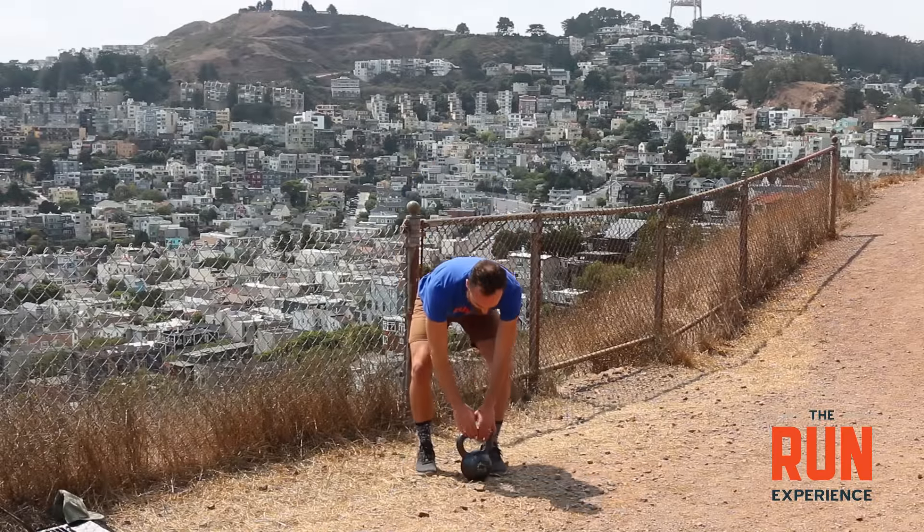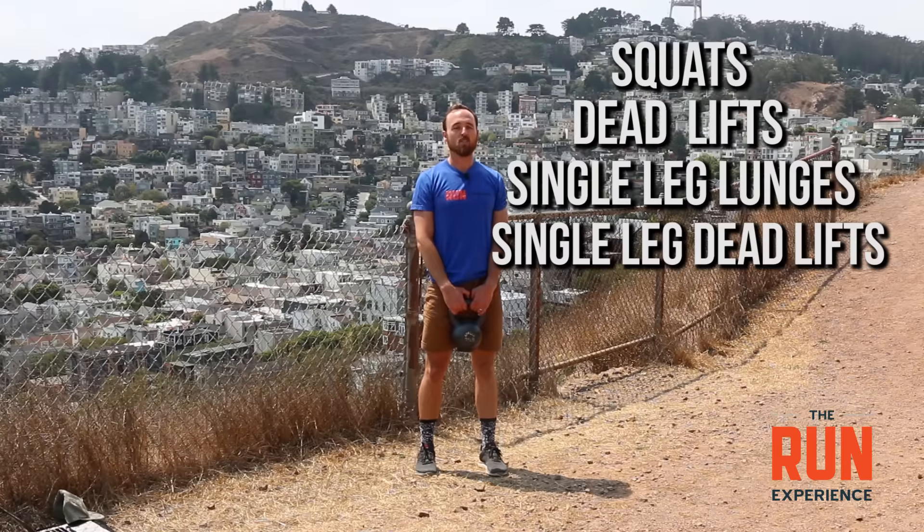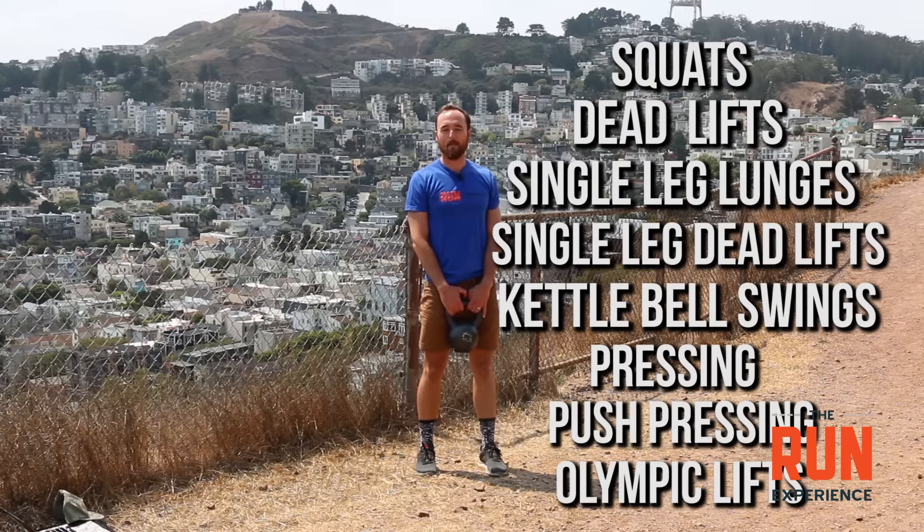I've got my kettlebell here today and it's a fun implement. You can do pretty much anything with it — from squatting to deadlifting, to single leg lunges and single leg deadlifts, to kettlebell swinging, to pressing, to push pressing, to Olympic lifts. You can really cover a lot of ground with this thing. If you don't happen to have a kettlebell, that's okay. You could do the two exercises we're going to cover today with a dumbbell or even a water jug or whatever heavy thing you have at home.